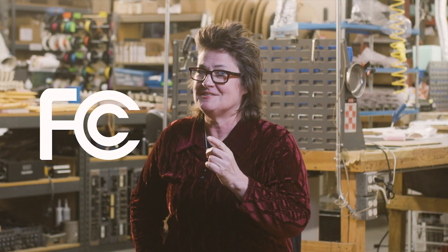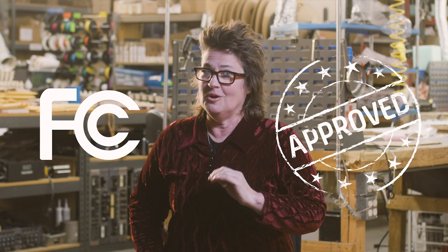The Manley Power system is very low radiating to begin with by design. And of course, the FCC has approved all of the products that are using Manley Power.